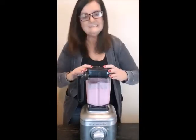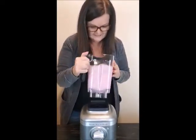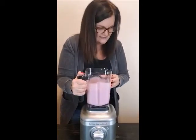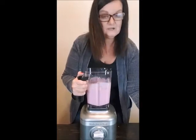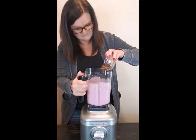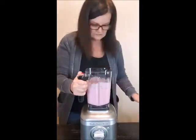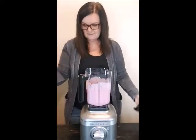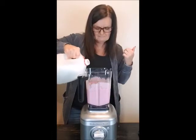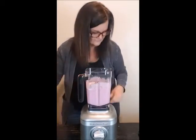Oh my goodness, I love this already! Okay, that's pretty thick but now the real test — we're gonna put some pecans in. I'm not sure I'll use all of them, but let's just put them all in and see how this works. I might add just a tiny bit more milk because I like my shakes thick but still drinkable through a straw, not so thick I have to eat them with a spoon.